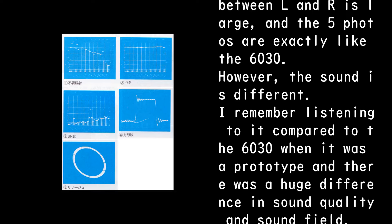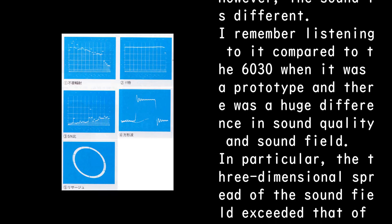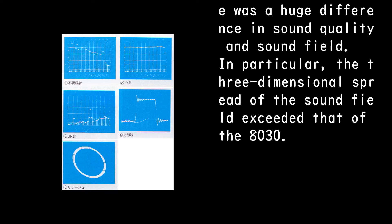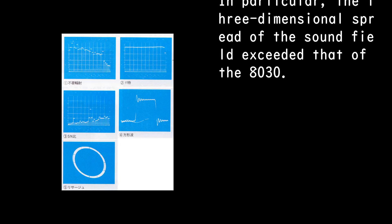However, the sound is different. Listening to it compared to the 6030 when it was a prototype, there was a huge difference in sound quality and sound field. In particular, the three-dimensional spread of the sound field exceeded that of the PD-8030.